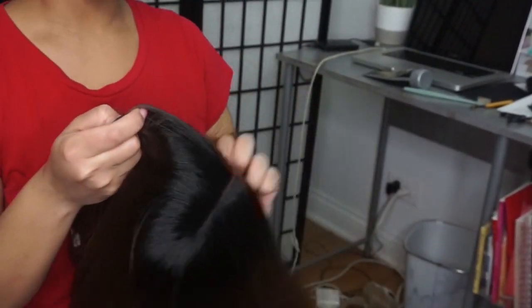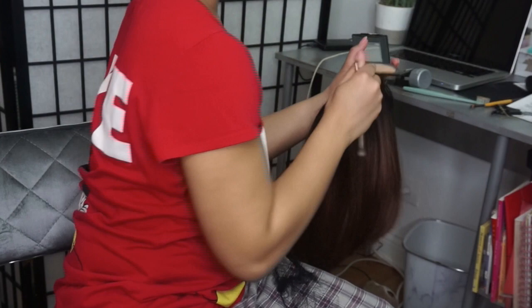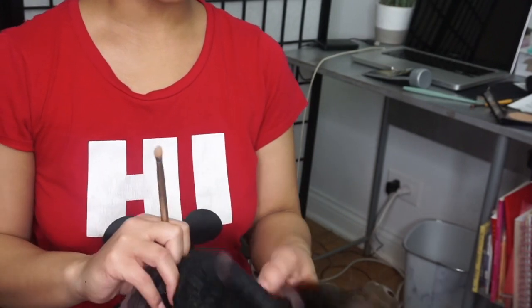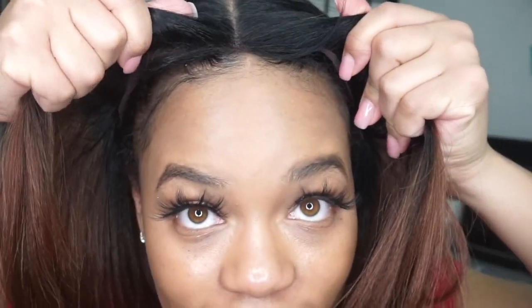So I'm just going to go in and do what I do — take my Maybelline Fit Me powder and put that right on underneath the bottom so I can get that natural bleached knots type of look.